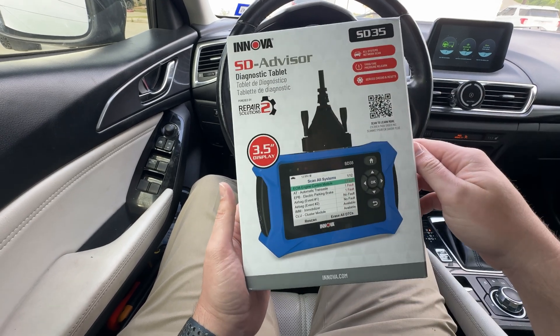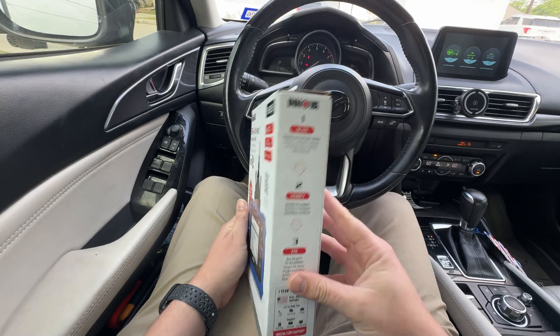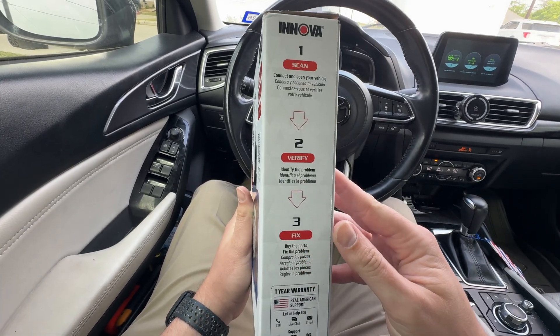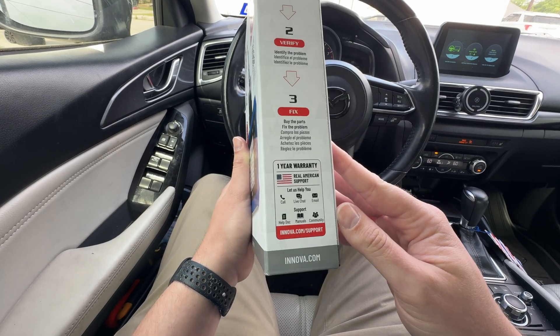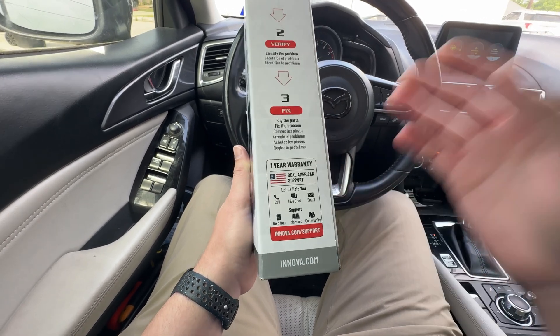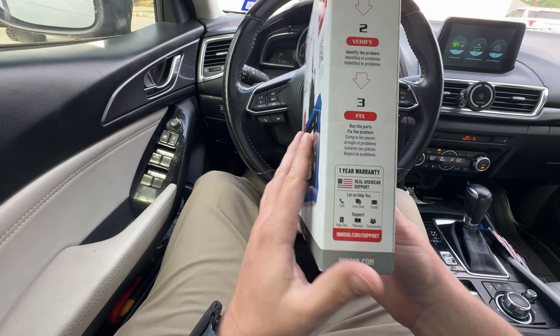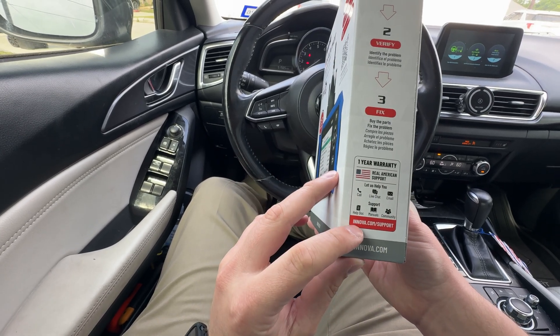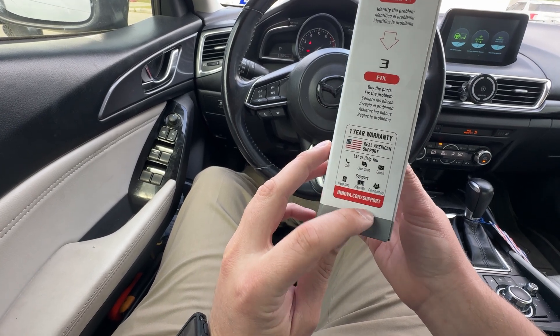It's powered by Repair Solutions 2, with a decent enough screen — three and a half inch display. Step one: connect and scan your vehicle to identify the problem. Step three: buy the parts and fix the problem. You don't want to be a parts changer — you want to make a good diagnostic and figure out what's truly wrong, then get the parts. With ANOVA you get a one-year warranty, and you can reach them via live chat, email, help docs, manuals, and they have a community.